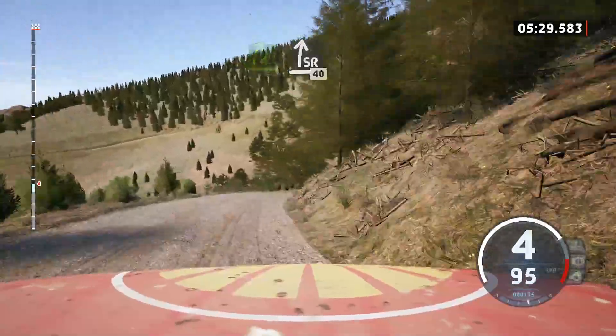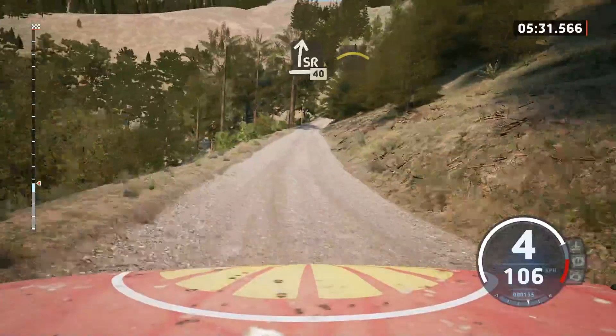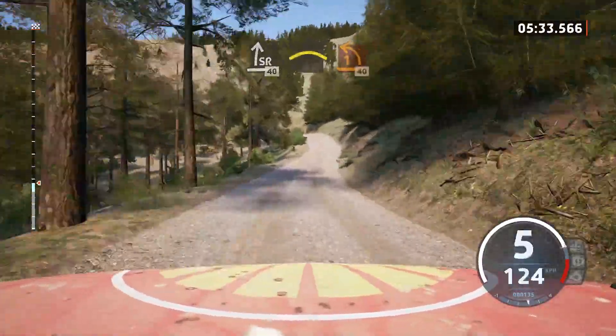Slide right, slow, and 40. Left over crest, into late 1 left, tightens, 40.